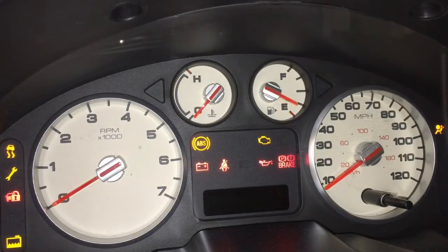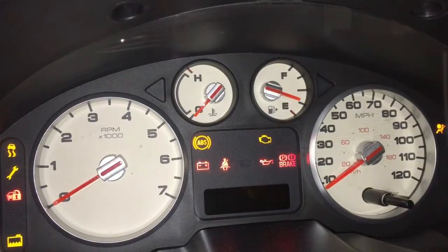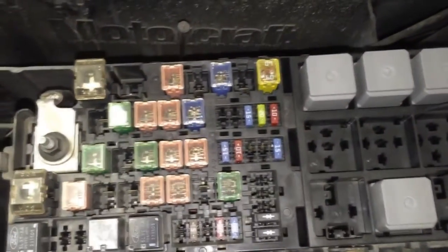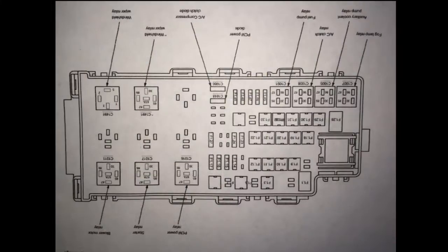If your ABS light is illuminated and you also have a burnt fuse in the ABS module location of the under-hood junction block, then you likely have a shorted internally rear differential active on-demand coupling oil pump. A great way to verify this is to disconnect the active on-demand oil pump electrical connector at the rear differential electronic module on the front face of the differential.